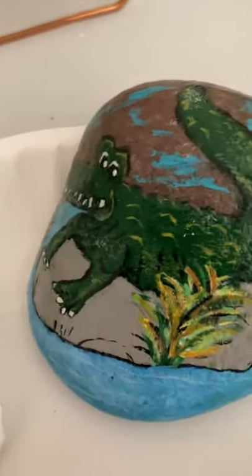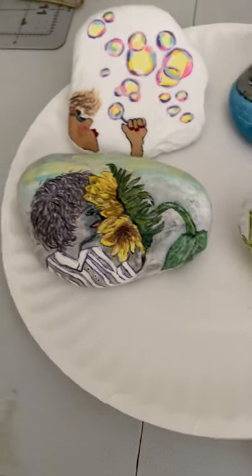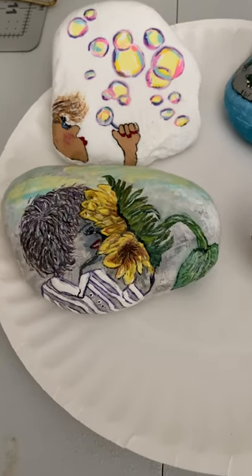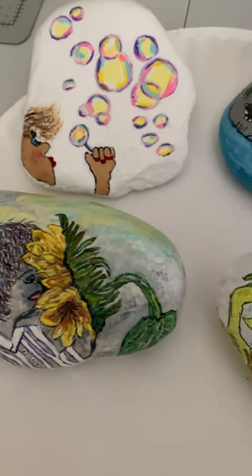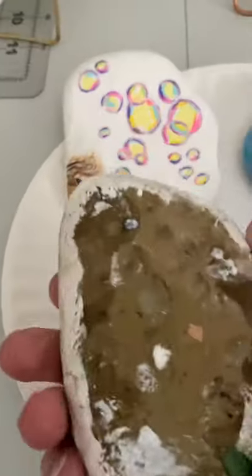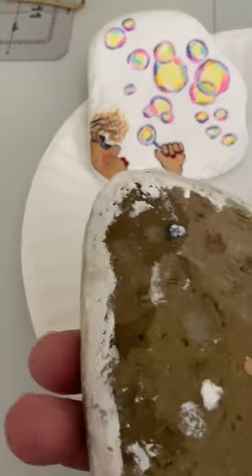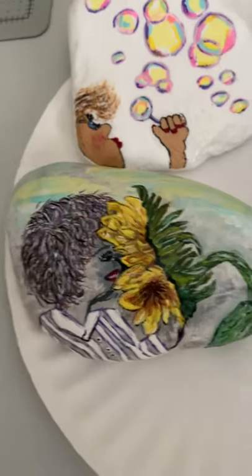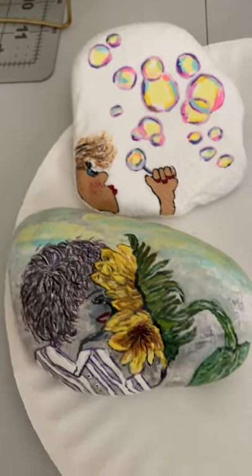This is a silly alligator or crocodile, just for fun. This one — my sister who passed away loved sunflowers. I still want to do a rock with sunflowers and try to put her on it, because she had purple hair and was fun and silly. That's supposed to be a lady smelling a sunflower, but it's not finished — I just didn't want to mess it up any worse. I might add sunflowers and make a field of sunflowers in the background.